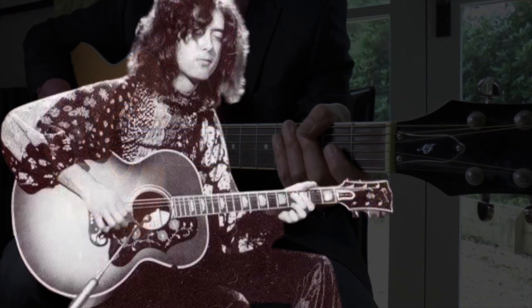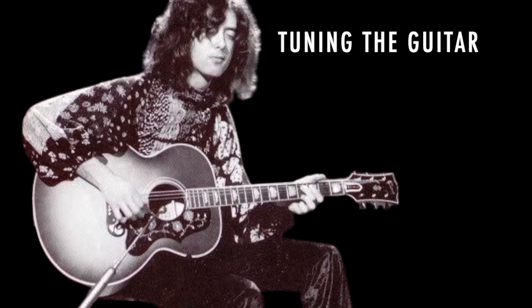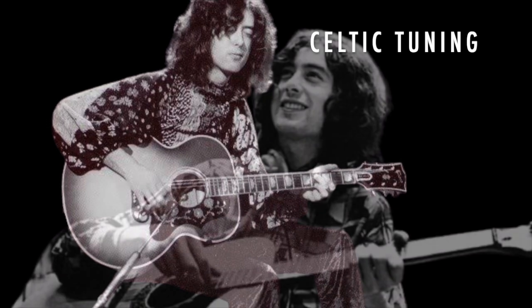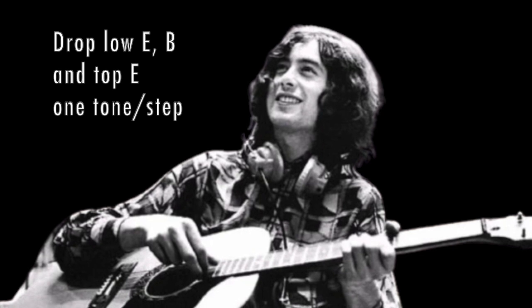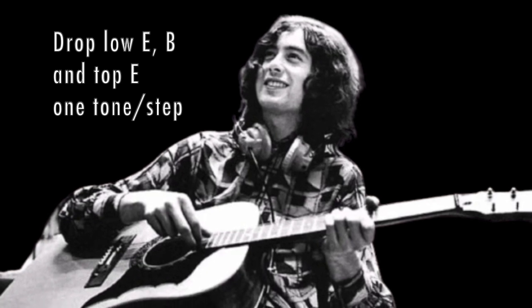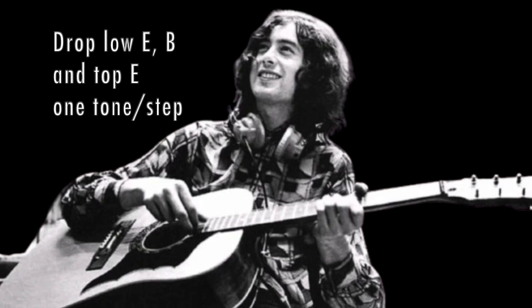The first thing we need to do is tune the guitar. We are going to use a tuning which you may have heard of, called DADGAD, which is also known as Celtic Tuning. For DADGAD tuning, we drop the low E, the B and the top E strings by one tone, also known as a whole step, equivalent to two frets, leaving the other three strings as they are.